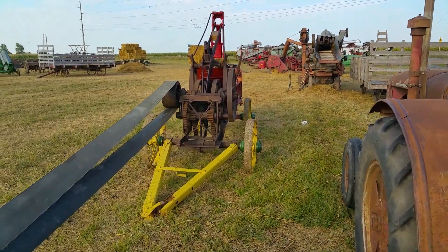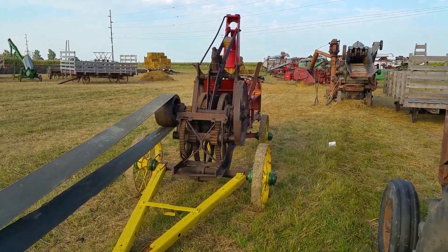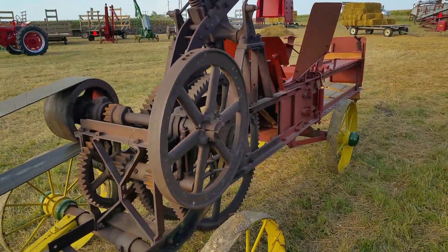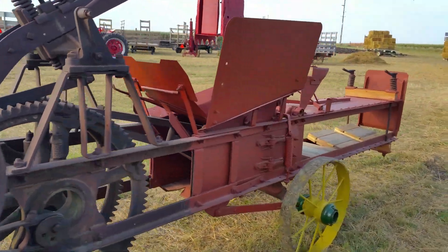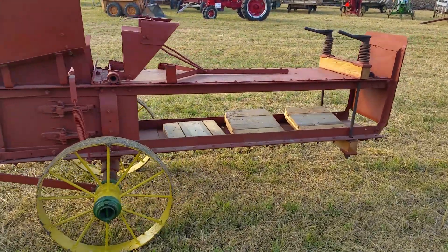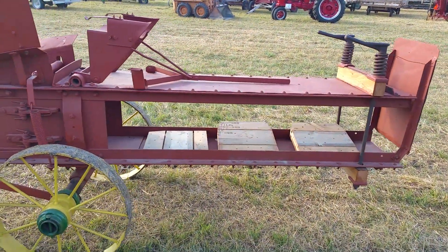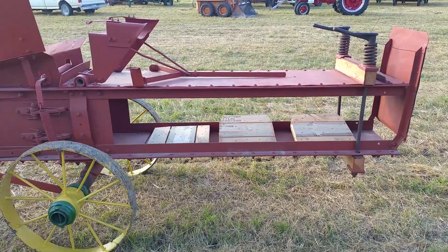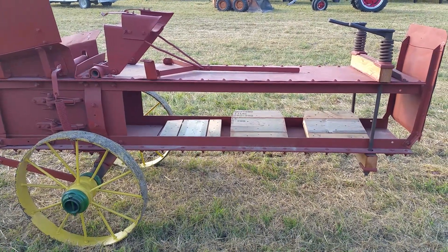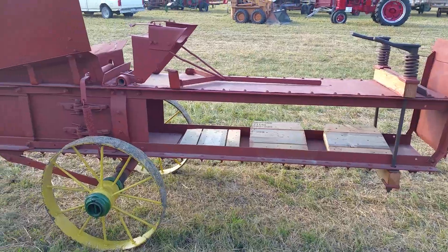Here we have a Dane hay press. This is the predecessor to the hay baler because all it's doing is pressing the hay into the shape and then you wire tie it to bale into the shape it's at. You see some boards there with slots. You put a board in as the hay or straw comes out, and then you put another one in to separate from one end to the other.